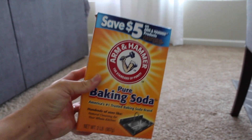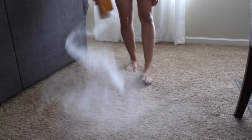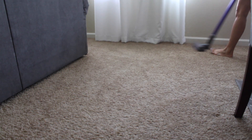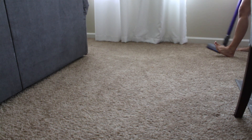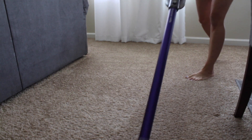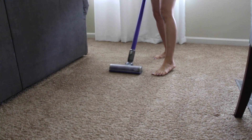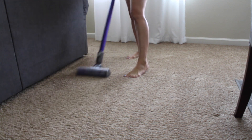My next tip applies if you have carpets — and you can use this on your upholstery too. I always have at least one or two boxes of baking soda on hand. If I feel like our house is smelling a little bit stale, I just sprinkle baking soda all over the carpet before I go to bed and then in the morning I just vacuum it all up. It doesn't smell like anything, it doesn't leave any fragrance — it just really neutralizes any of that stale odor that can linger in your carpet.